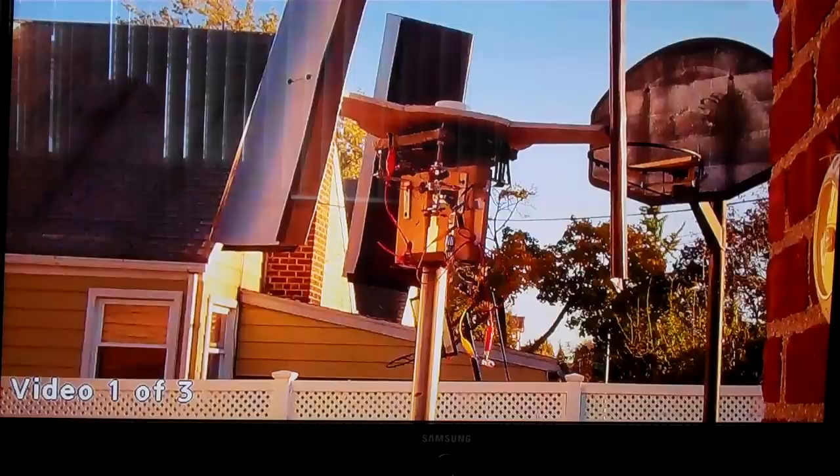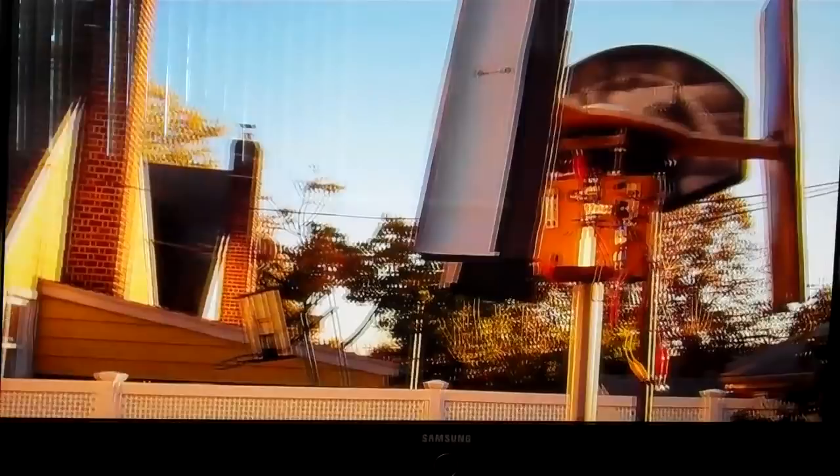This is another video I shot with the new camera — just a test to see what's going on. This is the windmill I have in my backyard; I just took it down to have it reconfigured.